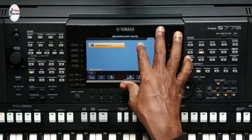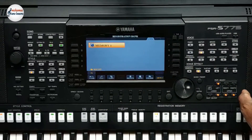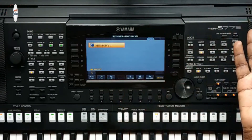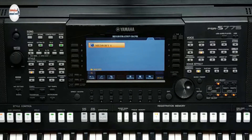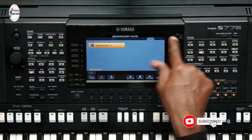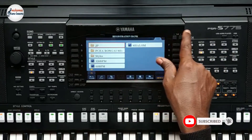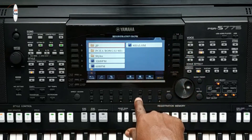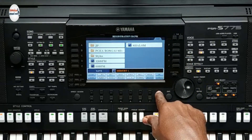Now it's saving under User, which means it's saving in this keyboard. If you want to take it to a different keyboard — say you're traveling and there's a keyboard where you're going — you'll press the Tab button on the right and then hit Save, and it will save to the USB drive.